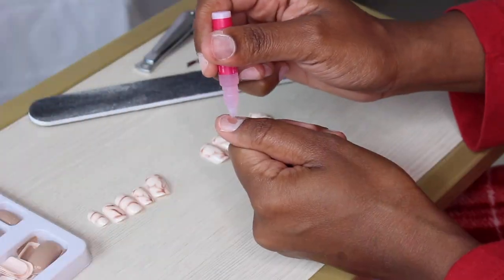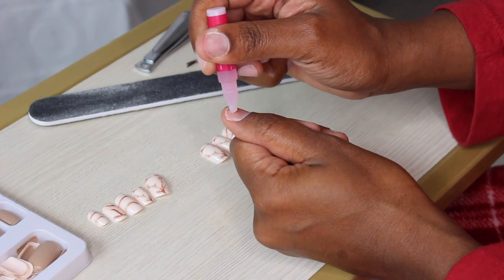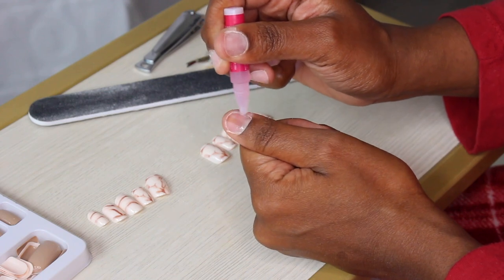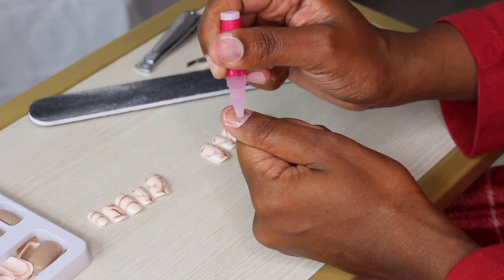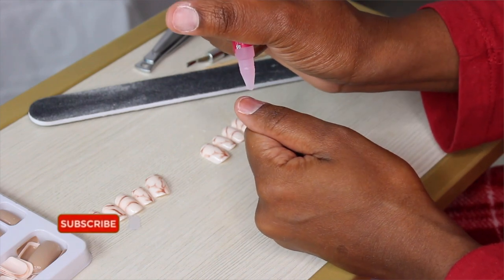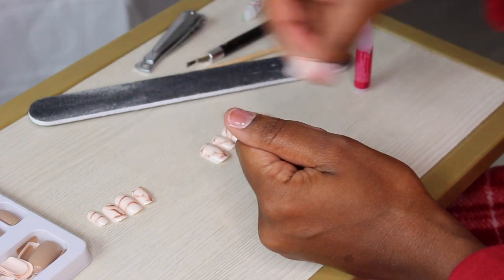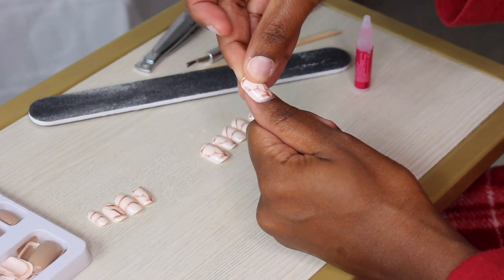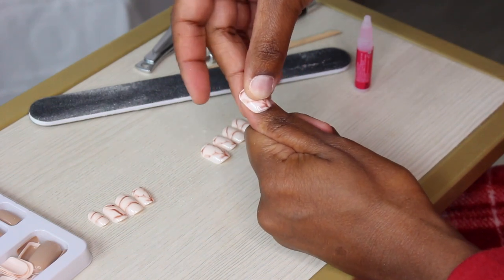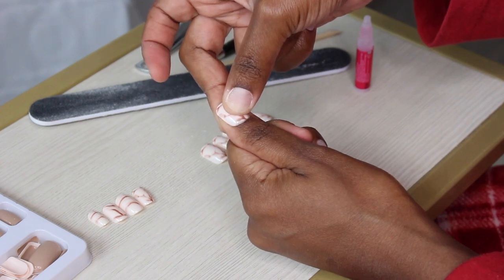Next we're getting into the nails — press-ons. I've been obsessed. The number one key to making press-ons last long is to put one light layer of glue all around the nail, hitting all the areas and crevices. After that, you go in with one good drop — it's definitely a science. Then you push the nail on, push it back into your cuticle, and hold it there for 10 to 20 seconds.